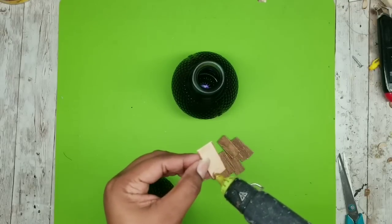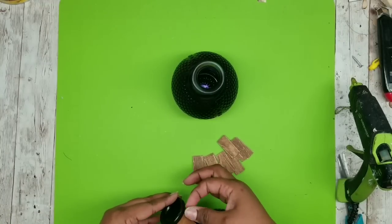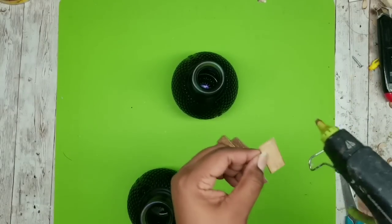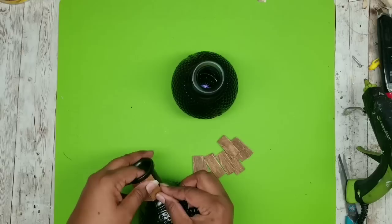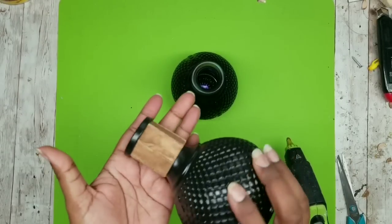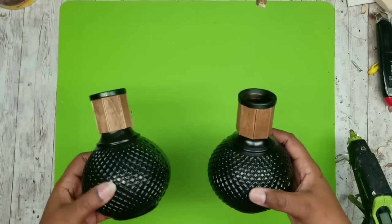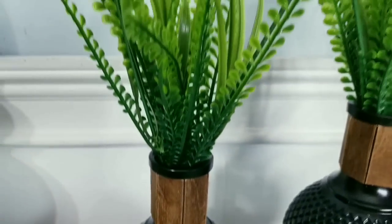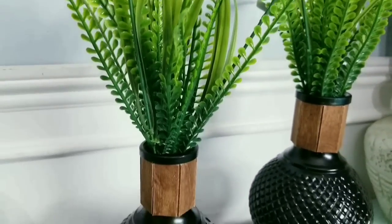Once that first one is bonded just continue adding them around, making sure they stay nice and even. Since all pieces are cut to the same size they should line up really easily - just apply them end to end. Here is the wood applied around one of the necks of the vases - I really love this look, so I'm going to complete it for the second one as well. Now you just have to decorate and you have an amazing modern set of vase decor. I really love how the light hits the diamond pattern and it looks so awesome.